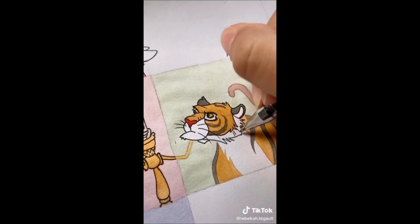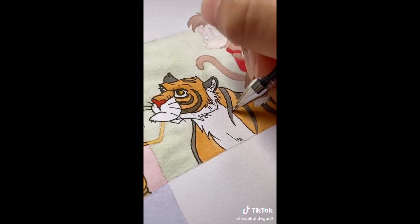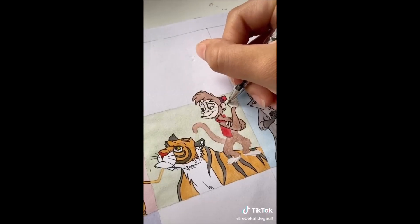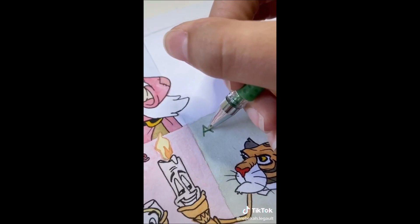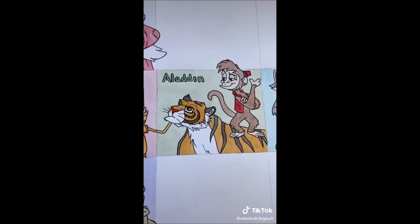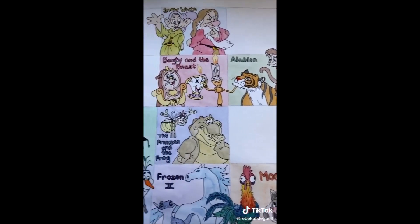Anyway, as usual, I sketched out the characters using references, lightly erased, did flat watercolor coats, lined the characters with gel pens once everything was dry, and added my title. Easy cake — I don't know where I was going with that.